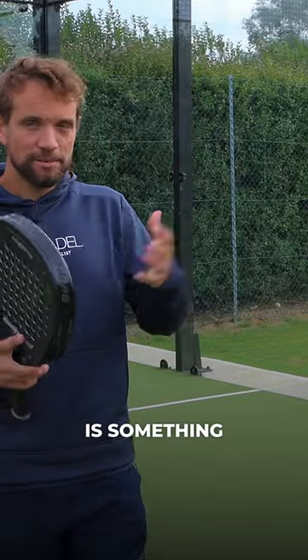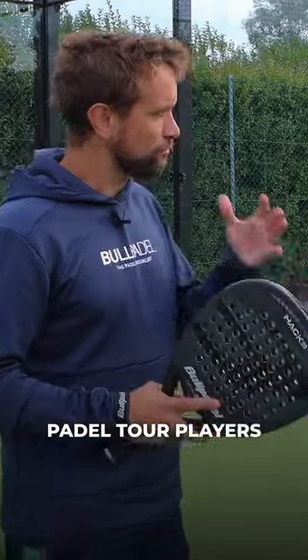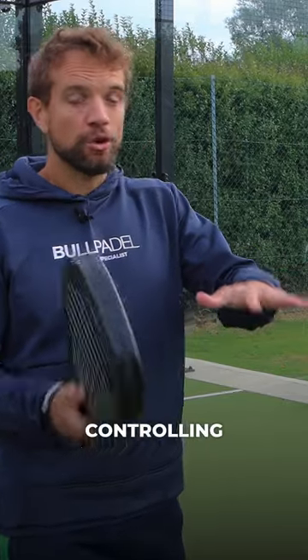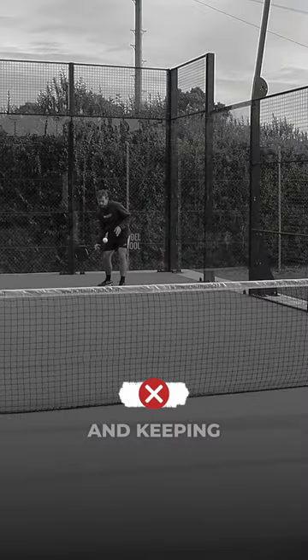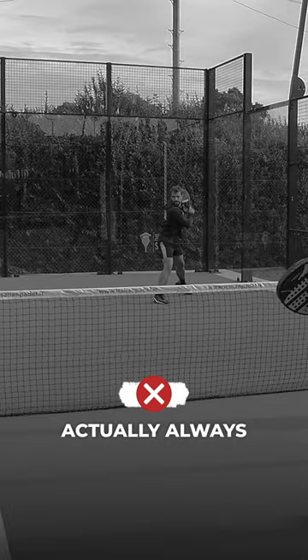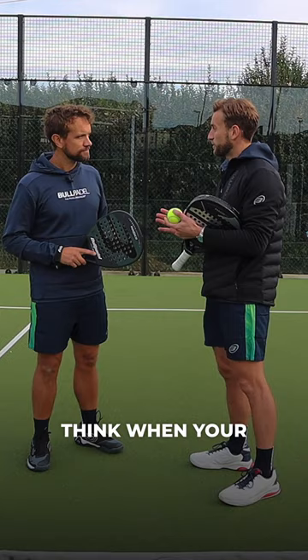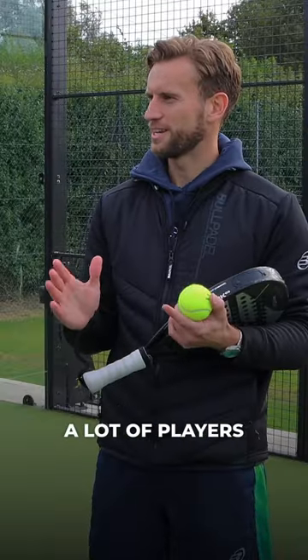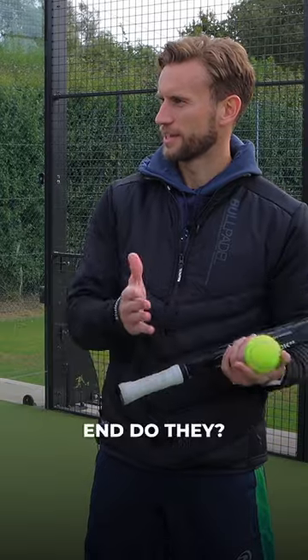Tip number six is something that World Paddle Tour players really focus on that a lot of players don't realise: controlling the height of your volleys and keeping the ball low at the other end so that players always have to hit up. Players always think when your opponents are at the net, 'I have to play low,' but when you're at the net yourself, a lot of players don't think they have to keep it low at the other end.